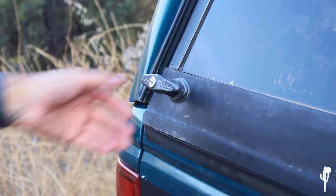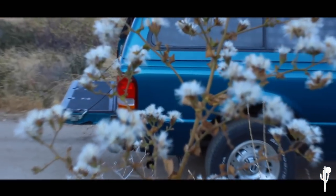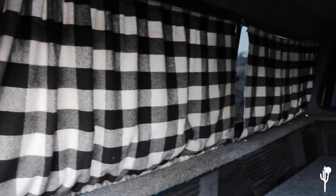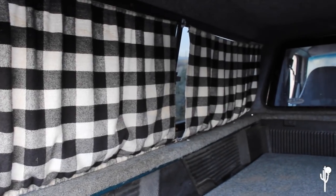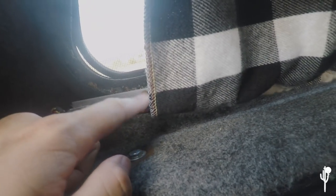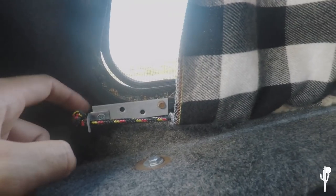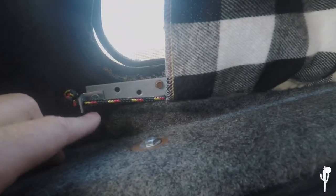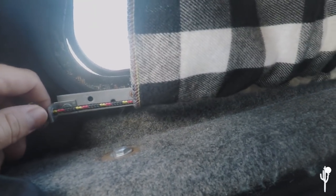Here we have these curtains — just fabric we got from Walmart that Monica had sewn. We found where the screws were on the camper shelf and made these mounts, these brackets on the top and bottom on each side, so we could run the rod through. Then we have a hook in the middle so the rod can rest on it.